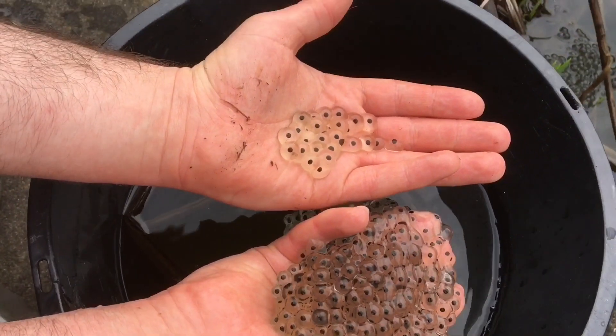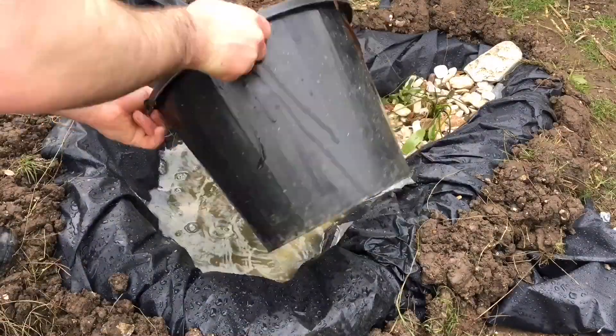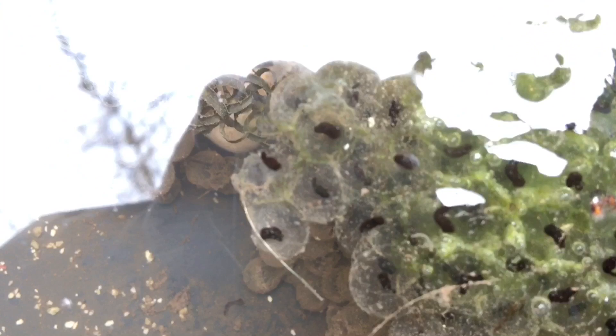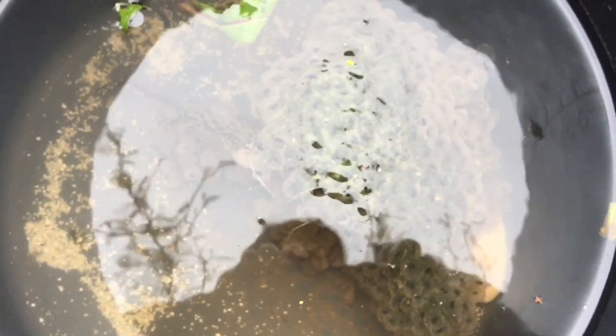Just to reiterate, I don't recommend that you take away frog or toad spawn from its natural habitat, but if you do find a dried out puddle or somebody's throwing away the contents of a pond, please feel free to rescue these and put them in your own pond.